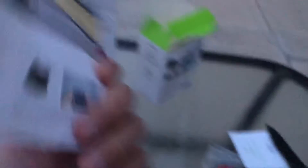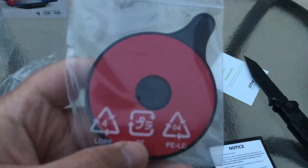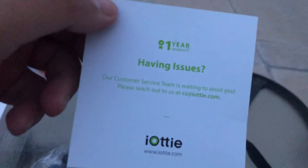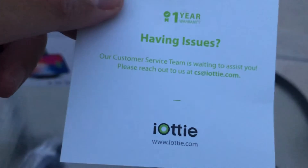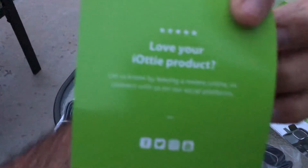You get a knob at the back to adjust the width for whatever phone you're using — Android or Apple. Inside there are instructions and a suction cup, which is separate from the main mount. There's a note about a one-year warranty on the insert, though the box says two years.